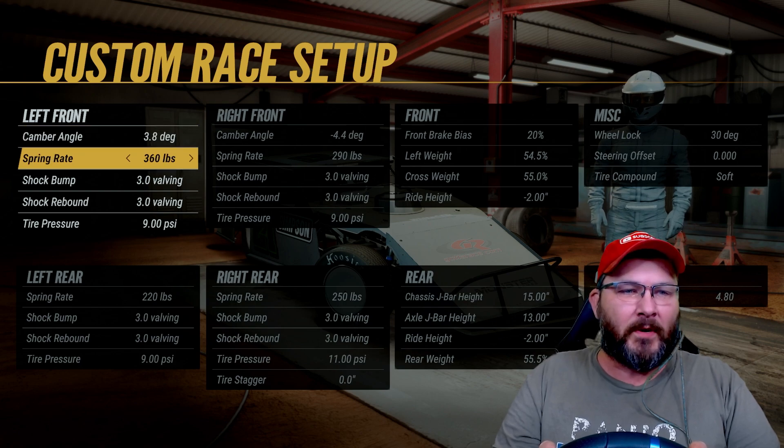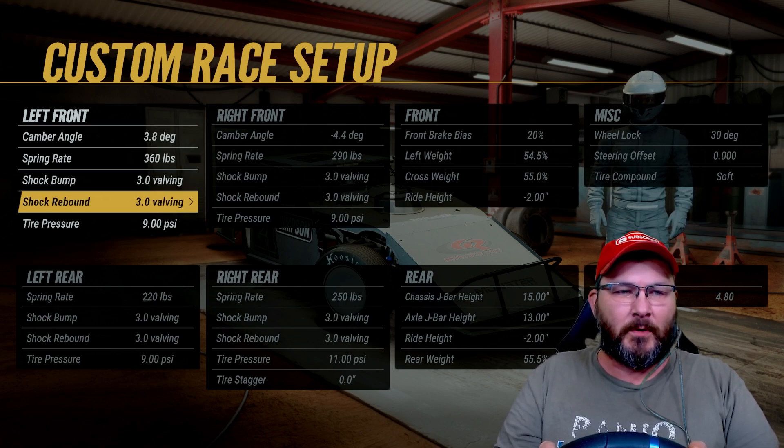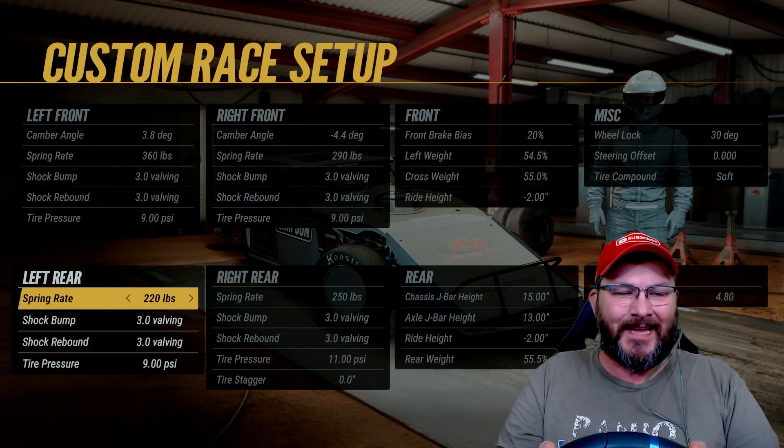On the left front, we've got a 3.8 degree camber angle, the spring rate's 360, the shock bump's 3.0, the shock rebound's 3.0, and the tire pressure's at 9.